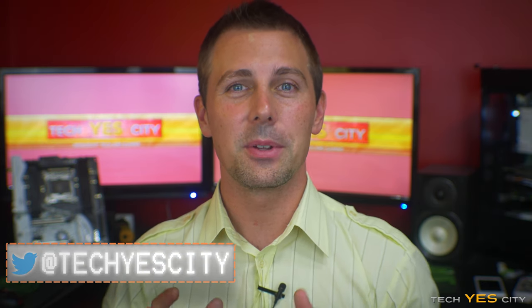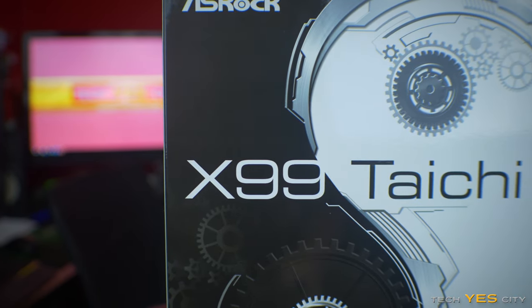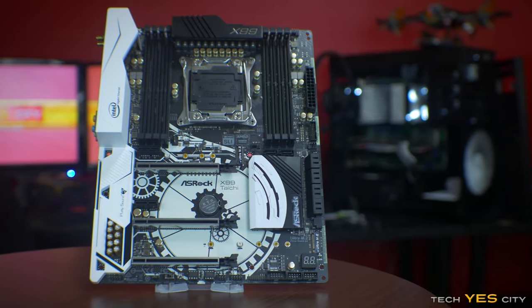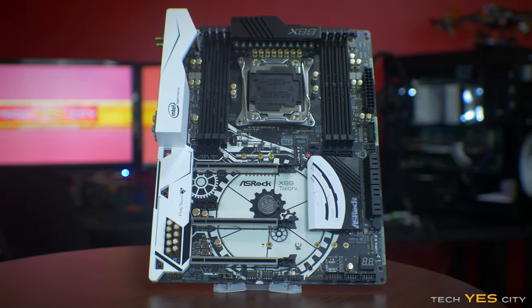Welcome back to Tech Yes City, this is Brian coming to you guys today with a look at ASRock's latest refresh on their X99 motherboards. This is the Taichi, which is essentially a cosmetically overhauled motherboard from ASRock coming in at a very aggressive price point. Let's have a look at the features, then I'll do some tests and give you my personal opinion on this board.